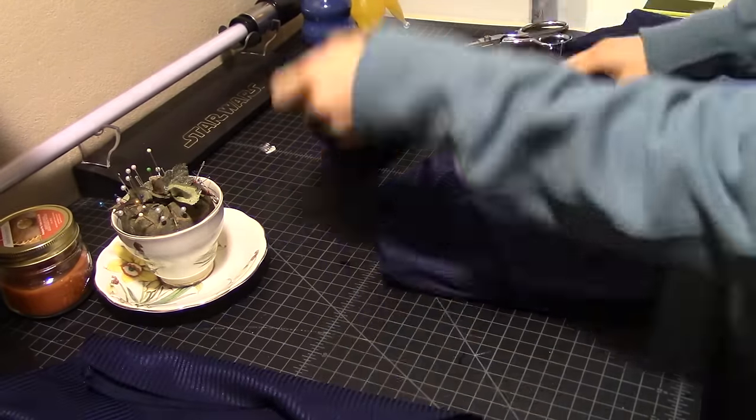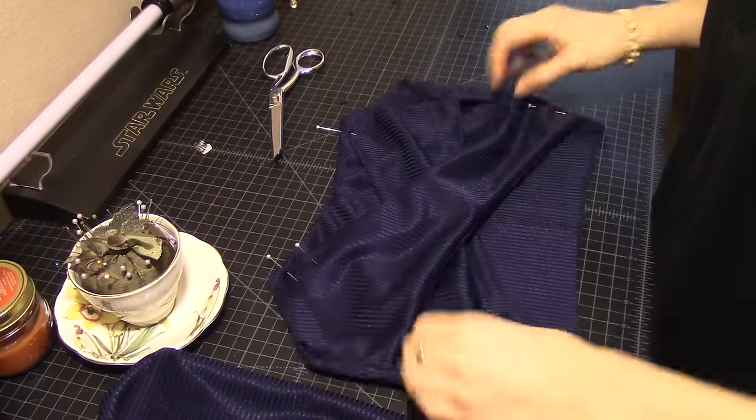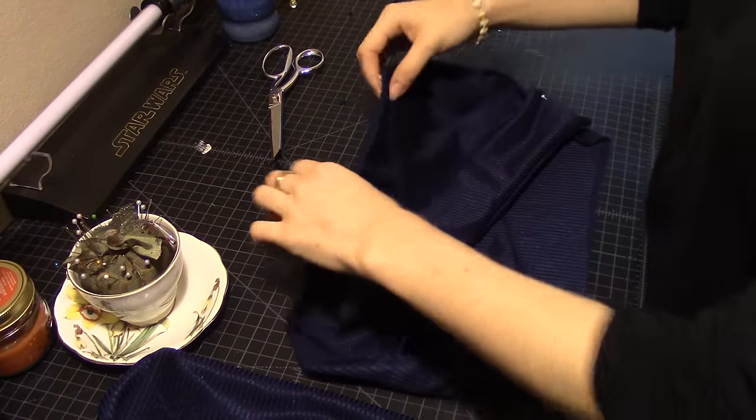I did choose to double line both the front and the back straps because my fabric was rather thin, so here I am just assembling all those pieces.